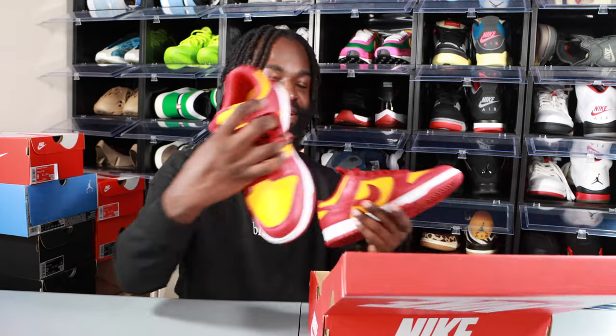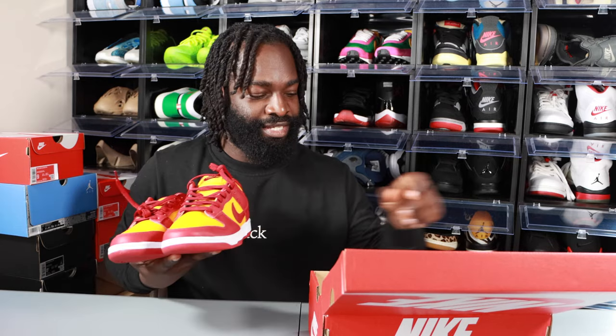Opening up the box — we got them right here. First thoughts: I wasn't a big fan of this colorway, I wasn't really paying much attention to it. But it's a Nike Dunk, so I tried for them on the Nike app and I got a W. Shout out to Nike — the app has been real clutch for me. I've hit about three dunks on it so far: the Court Purples, these, and the Team Reds.